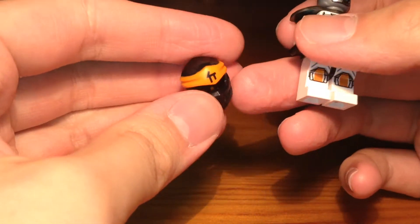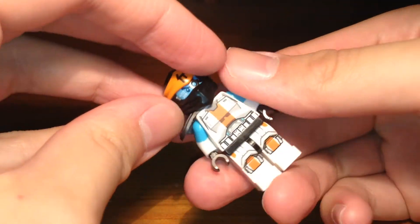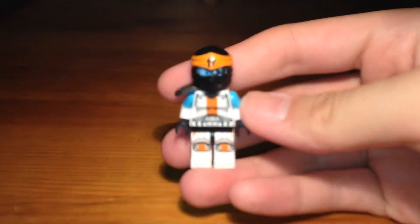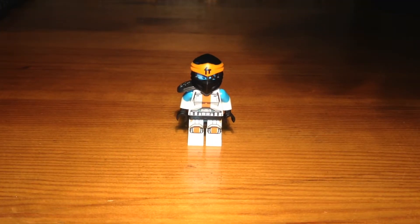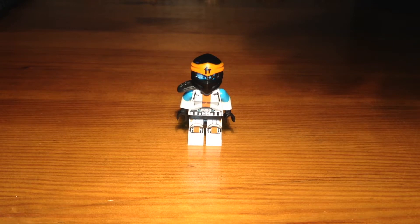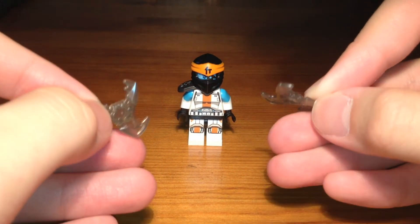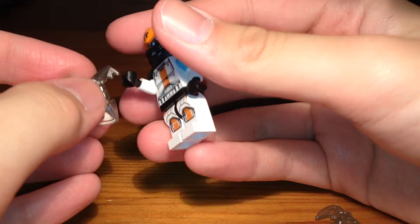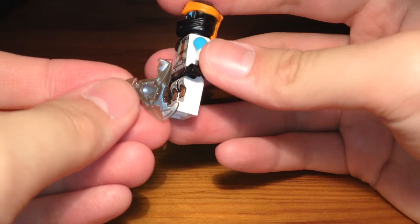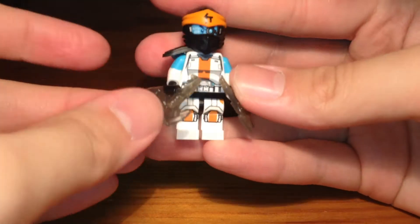Then we have the titanium Zane headpiece — pop that on. Then we have this Cole ninja mask, and then we have the completed fusion elemental master purist custom. For Zane's weapons, I decided to just do something simple and give him these clear gray shurikens from the Cole battle pack. These shuriken molds — or ninja star molds, whatever you want to call them — are pretty cool and I think they fit Zane really well.